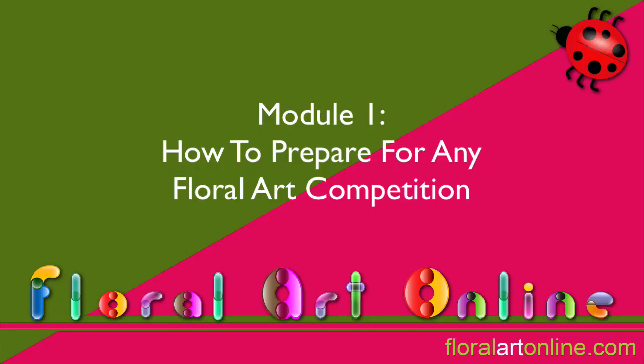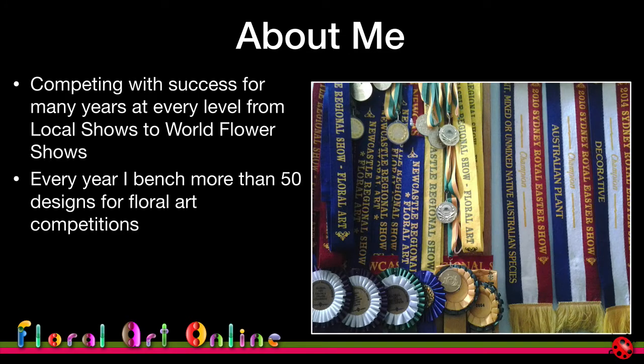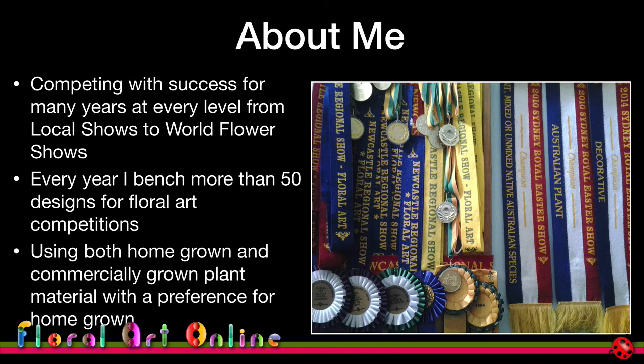Let's get into module one. For the last 10 years or so I've been competing in floral art competitions all around the world, and each year I probably put together between 50 and 60 designs that I would use as competition designs, as well as a lot of others that I'll do as preparation, practice, or for demonstrations. I've got a wealth of experience that I'm really pleased to share with you.